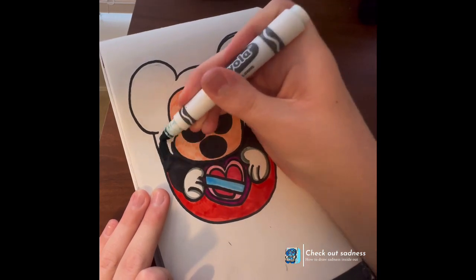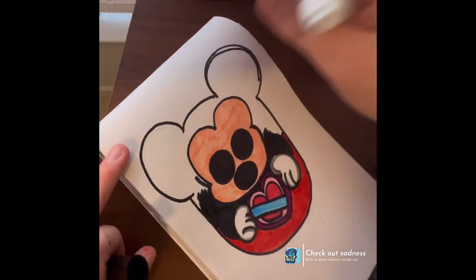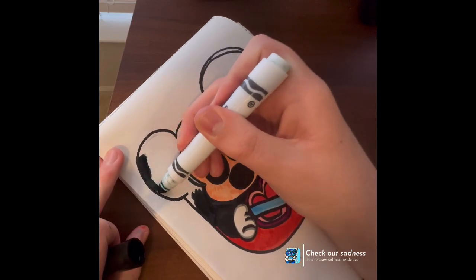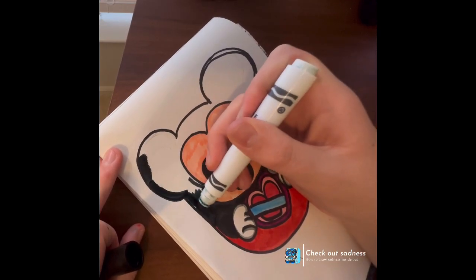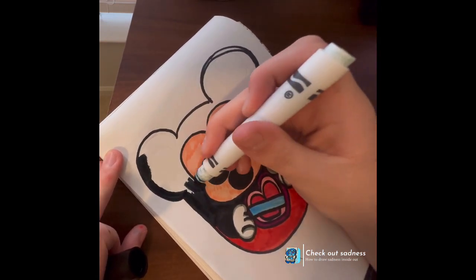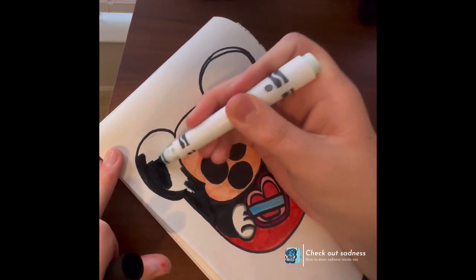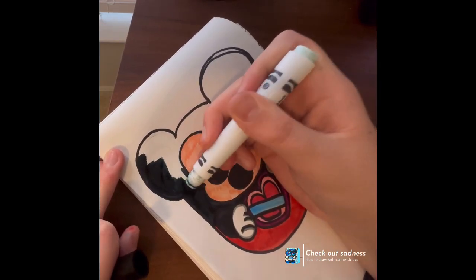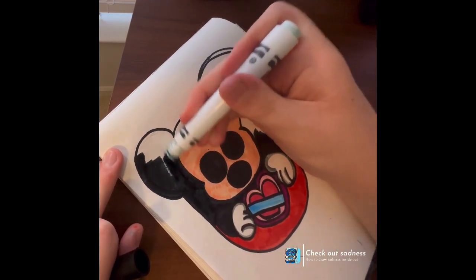I don't like fire alarms. But, I really hope you enjoyed today's Daily Doodle. I'm really excited — this year doesn't have a whole lot of movies coming out.